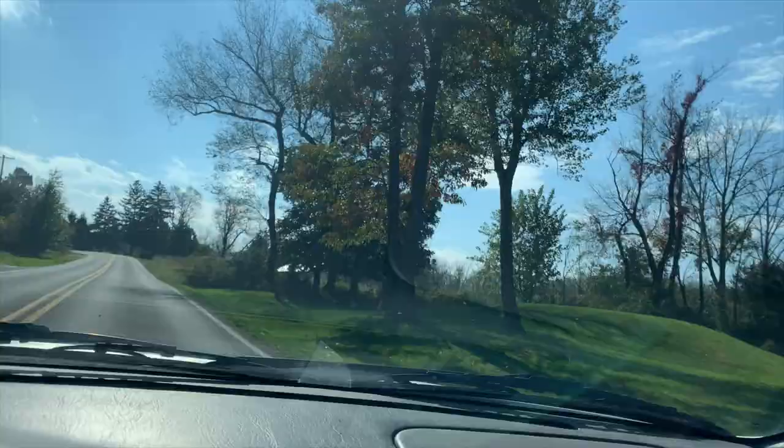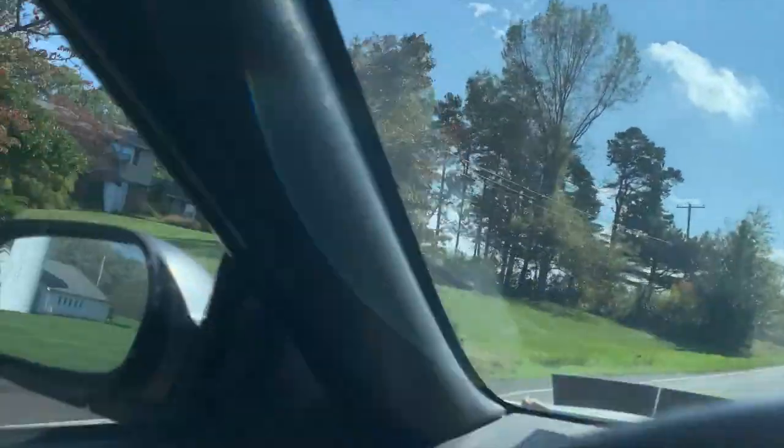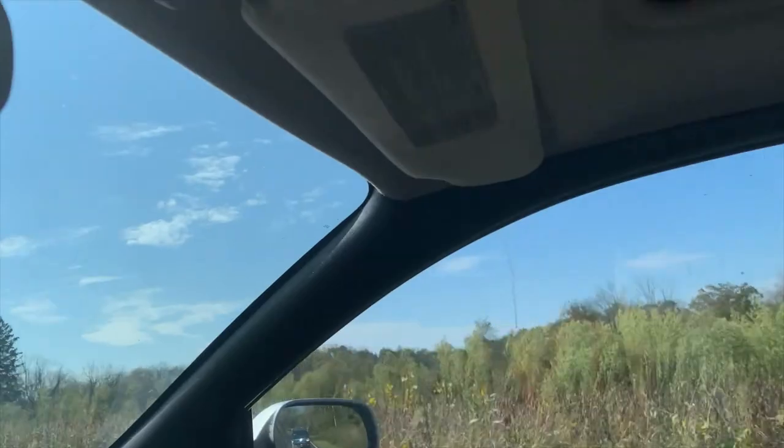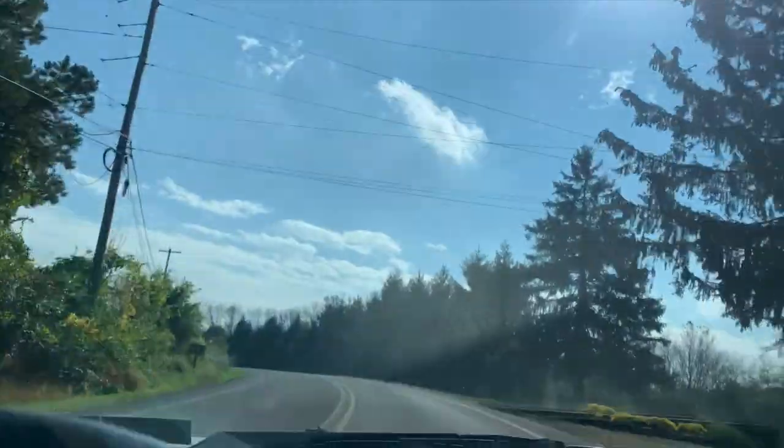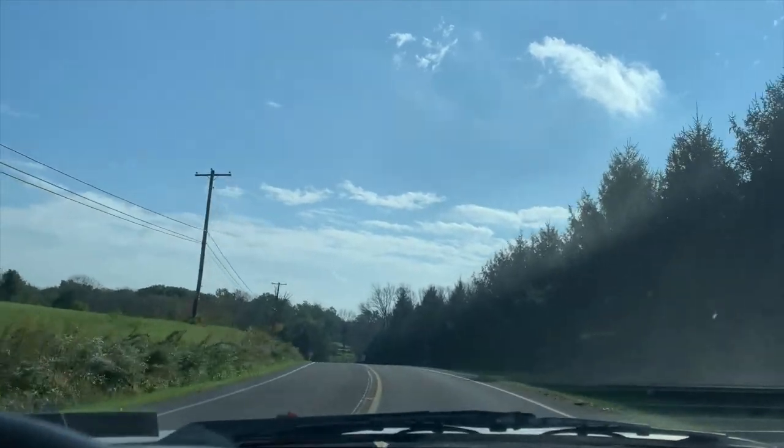Alright, headed down to Lansdale - what's up, Skate Tutors! Got a new lesson today with a new student, we're headed to Lansdale right now. Getting some awesome shots of the foliage on the way to the skate spot - here we go, it's fall time!